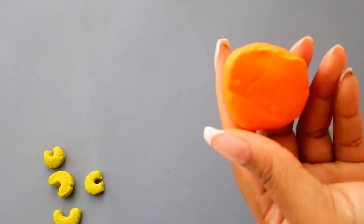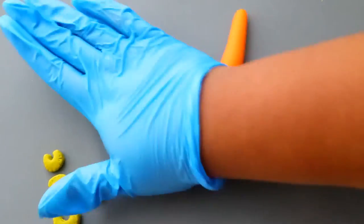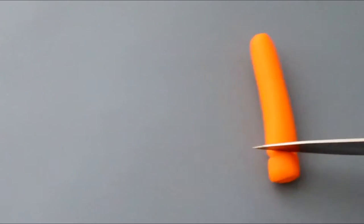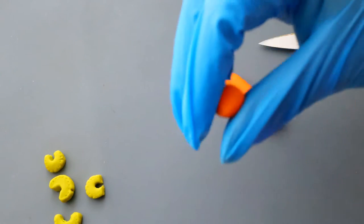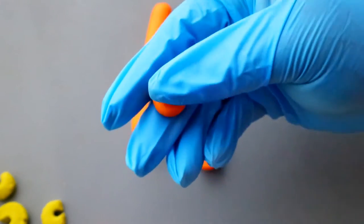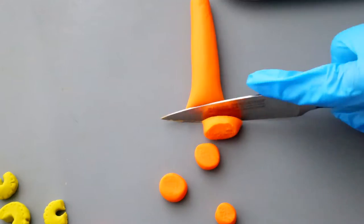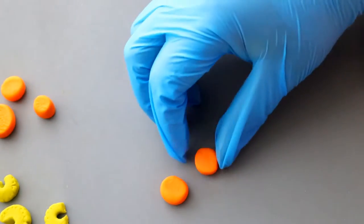Next, let's make our carrots. You cannot have a homemade soup without carrots. This is two-thirds of your mirepoix right here. I colored my fondant orange and I'm going to roll it out into a carrot shape so we have different sizes of sliced carrots. Just slice your carrot and make sure that you get a nice rounded edge — when carrots cook down, they're not sharp or anything, they get rounded edges. And that is it.